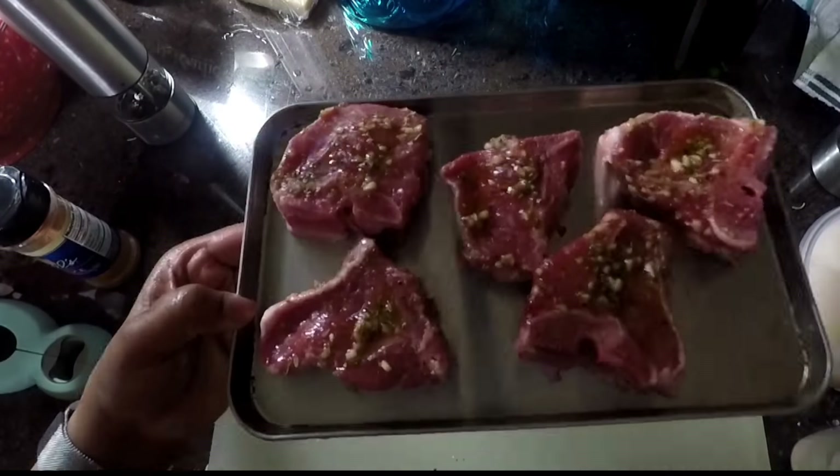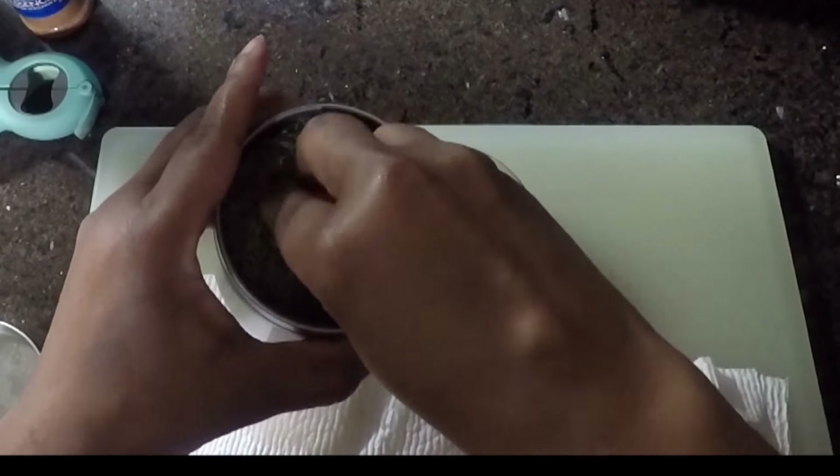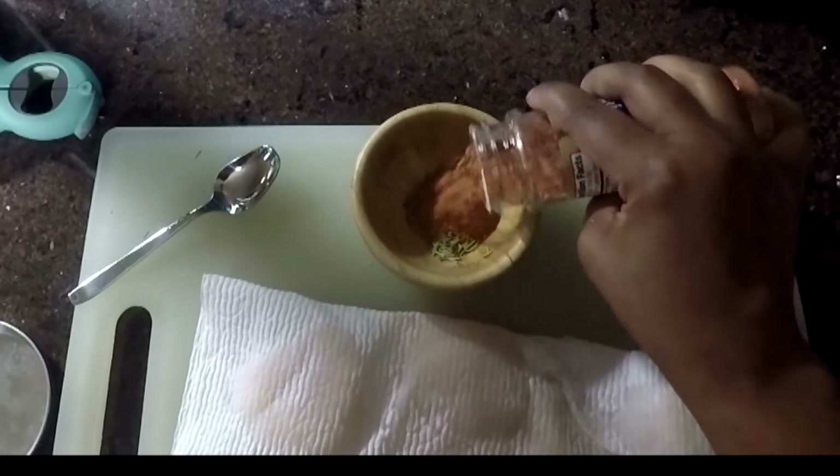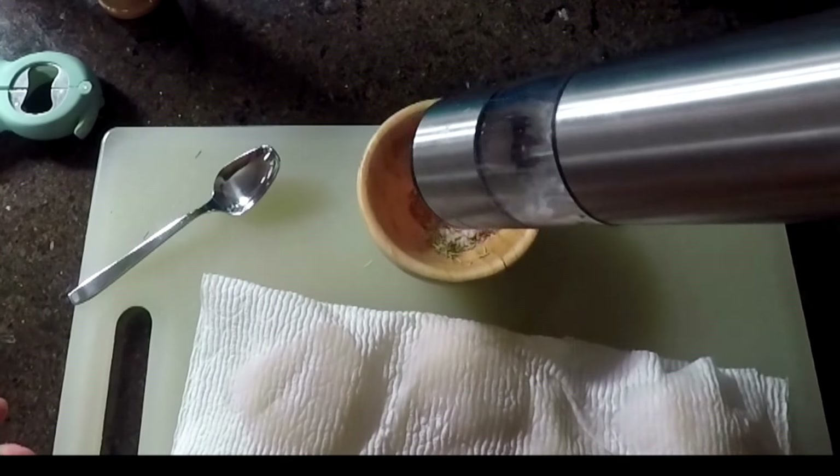So my lamb chops are seasoned. I'm going to put those in the oven, and then I'm going to season my scallops and sear them in a very, very hot saucepan.